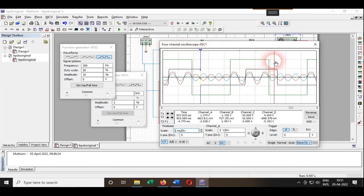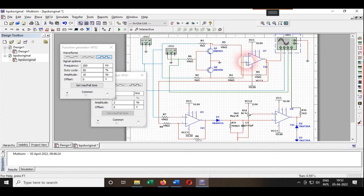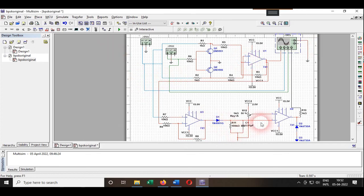We have given 200 Hz as the input message signal frequency. Checking the output: from one oscillation start to end, T2 minus T1 gives five milliseconds. The frequency is 1 divided by 5 milliseconds, which equals 200 Hz. This confirms we have correctly performed the BPSK modulation and demodulation. I hope you now understand how the circuit works and how to perform this experiment. Thank you for watching.